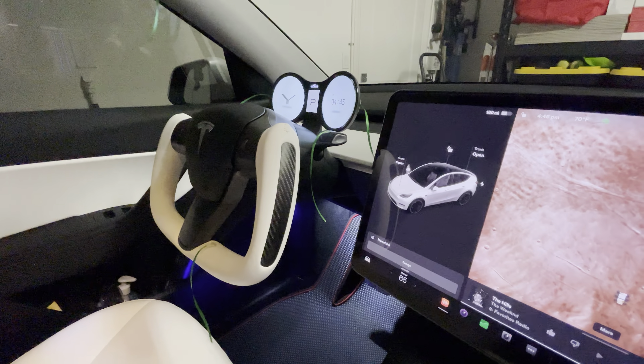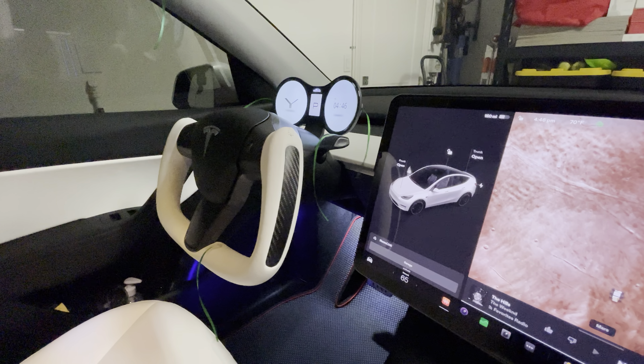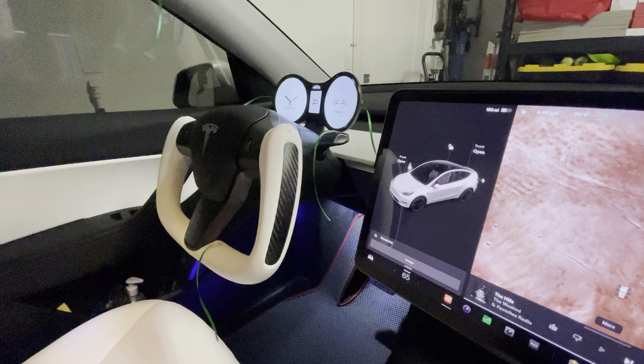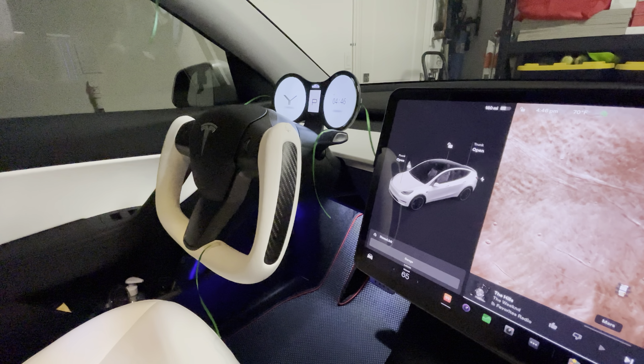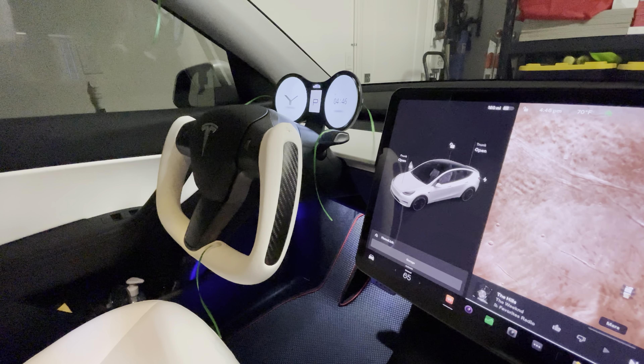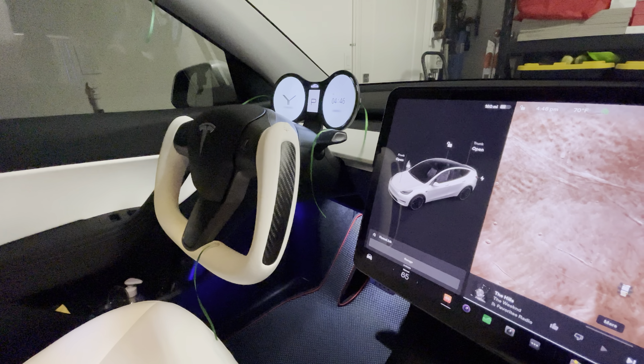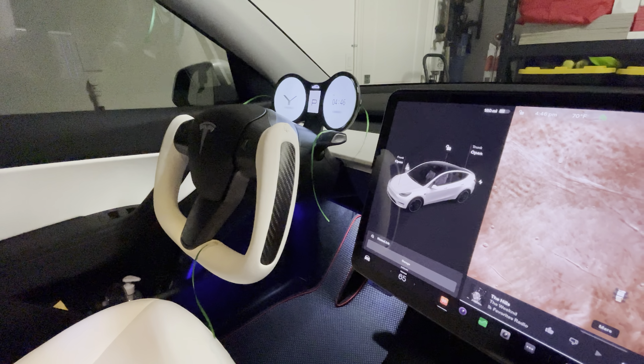Hopefully you find this video helpful in deciding whether this top-fit instrument cluster is right for your Tesla Model 3 or Y. We really like it. It was pretty easy to install — the only challenge was getting that plug to the computer in. It was easy to get out, but slightly difficult to plug in, and I have larger hands so that doesn't help either. Thanks for watching, remember to subscribe — catch you all next time.